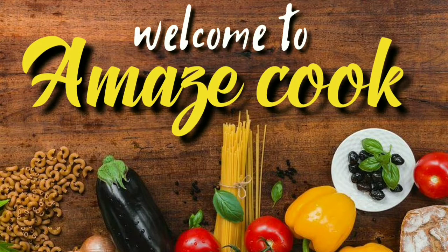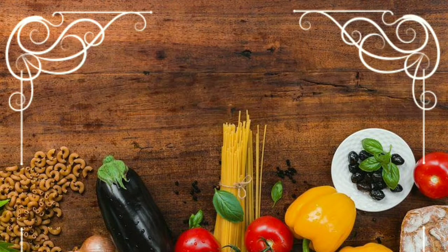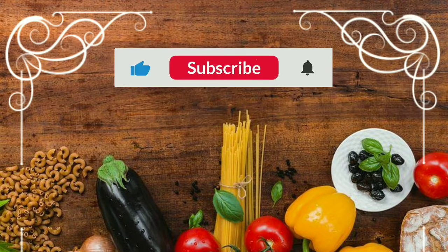Hello friends, welcome to AmazeCoke. You can see my channel and subscribe to our channel. You can see a lot of great recipes.